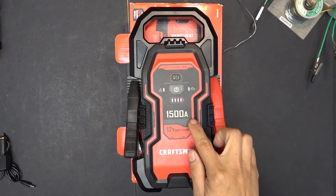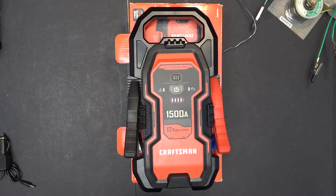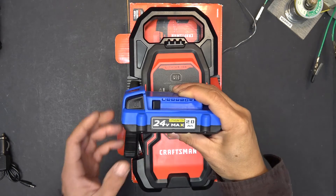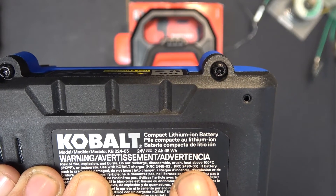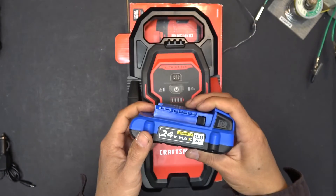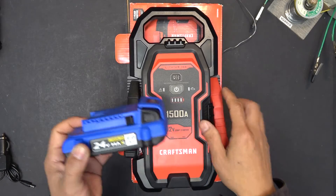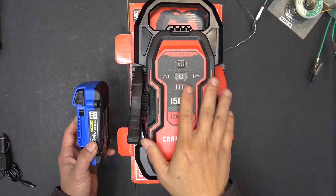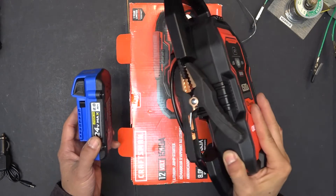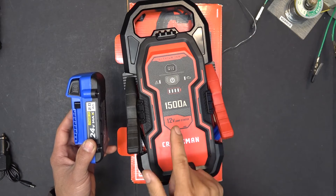The capacity on this battery is only 37Wh. To put it in perspective, this is a Cobalt 24V 2Ah and it is 48Wh. The capacity on this Cobalt battery is even more than this battery here. And you look at the size comparison — even though this unit is 5 times bigger than my Cobalt battery, the capacity on it is much less.